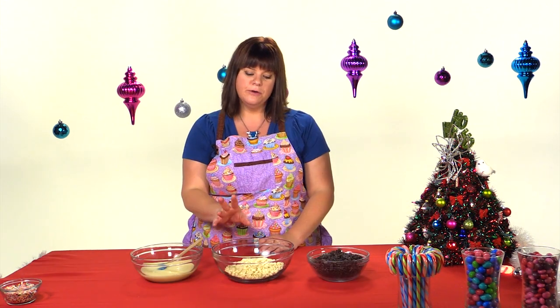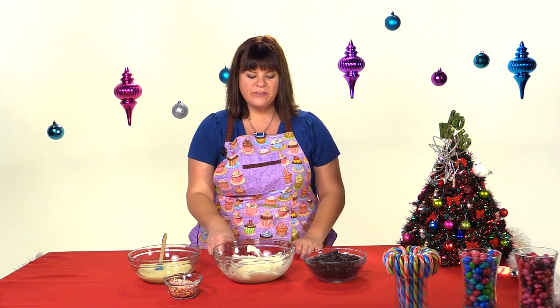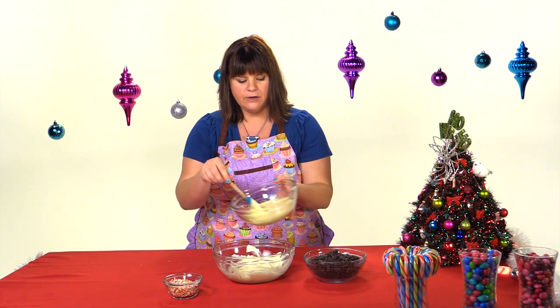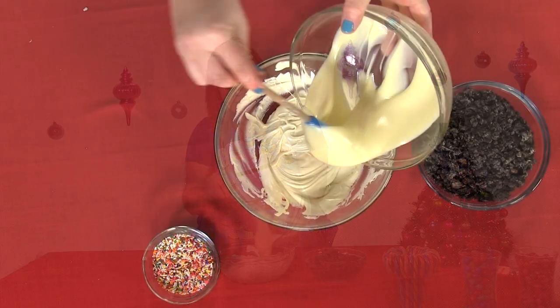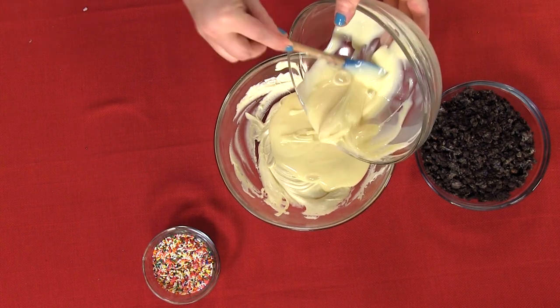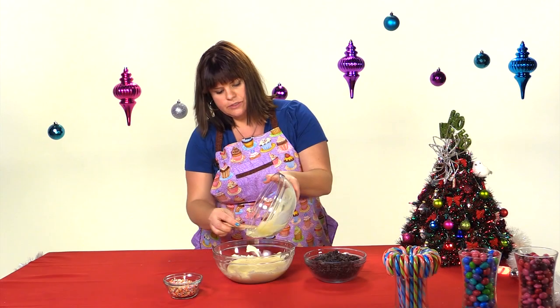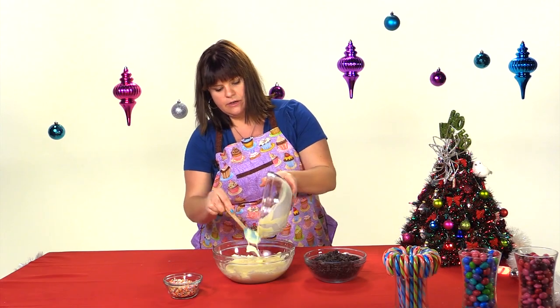Our next job is to melt the white chocolate chips. I'm going to use the microwave and once they're smooth and melted, we will do the next step. We've got our chocolate chips melted and now we're going to pour in our sweetened condensed milk and mix that up. You just want to let it combine until you can't see the streaks of either of the ingredients.